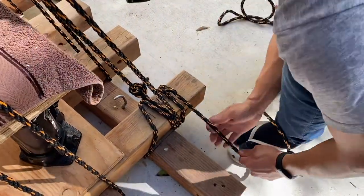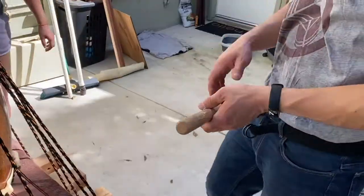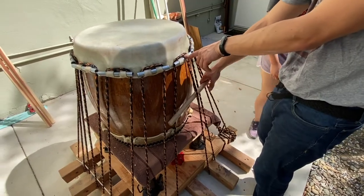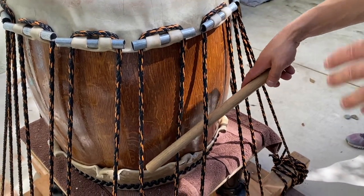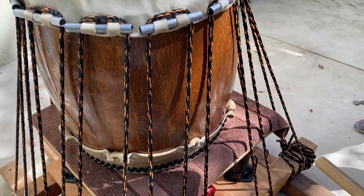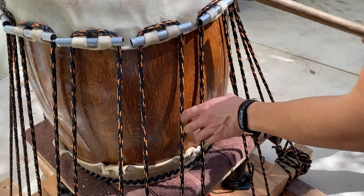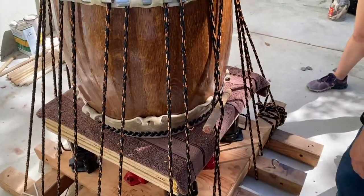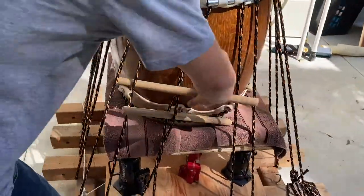I'll put a single hitch here to carry the tension through, then secure it with another hitch. Now you'll notice there are two places where you could insert a bachi: between the ropes of the same mimi, or between the ropes of two different mimi — that inter-mimi space. We want the inter-mimi space. If we pulled each mimi independently, we'd be putting a lot of pressure on individualized points. It's better to control the distance between mimi.